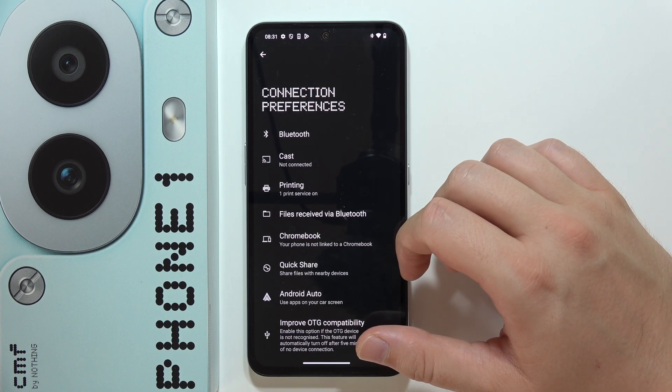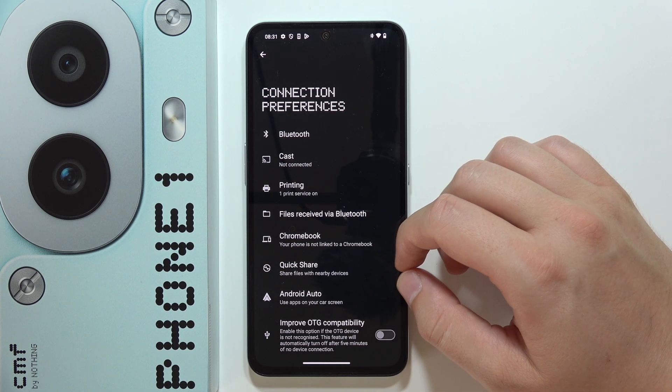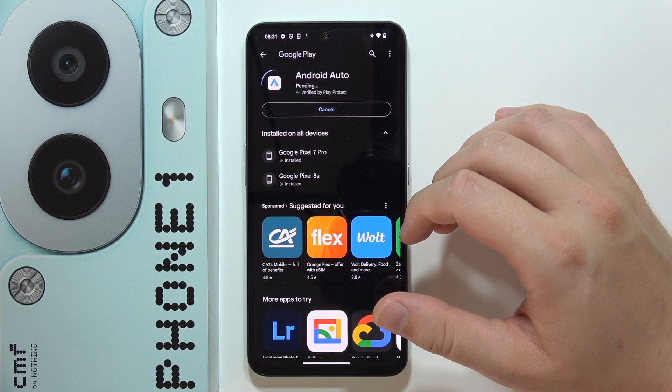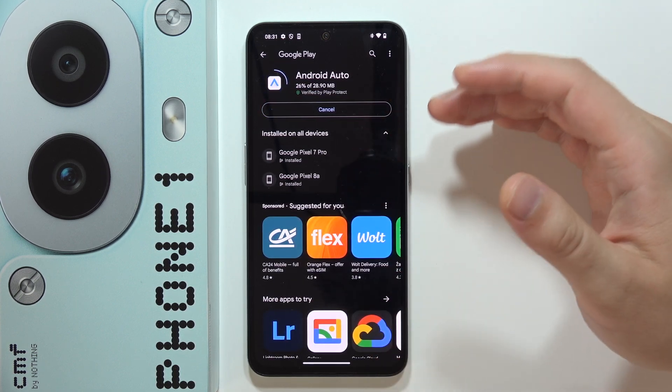Select Connection Preferences, and the next step we have to open Android Auto and click on this update button, so we basically need to get the latest version of this application.